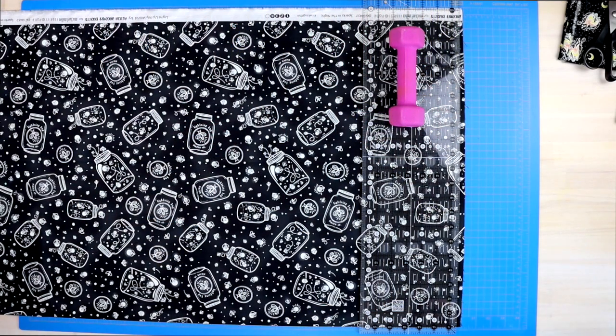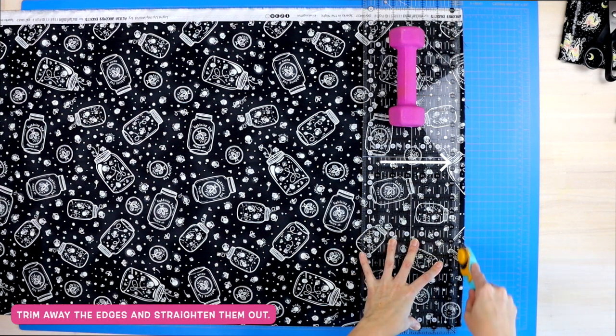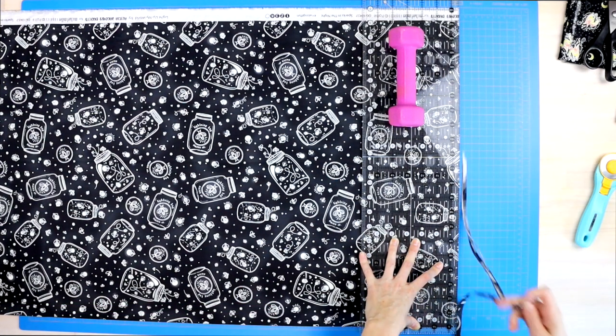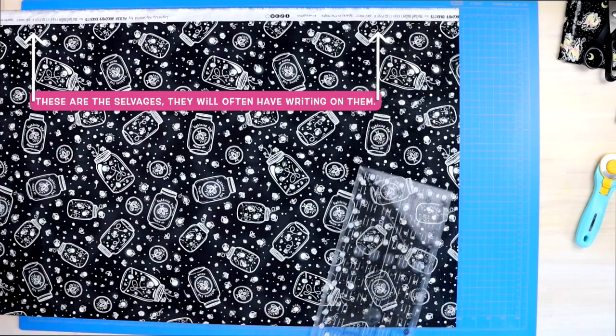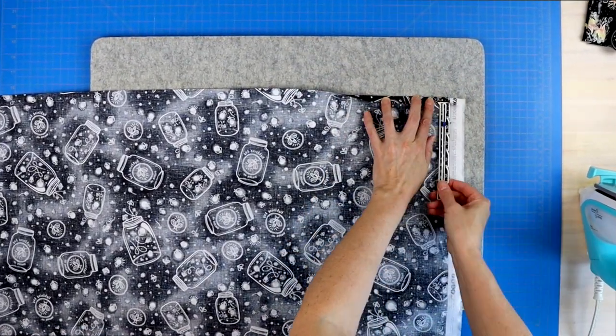First things first, you need to straighten out your fabric. Trim away those jagged edges. For myself, I'm going to be using my selvages into my loops, so I'm not going to trim those away. But let's work on our long edge first. And now it's time to fold it into a hem.